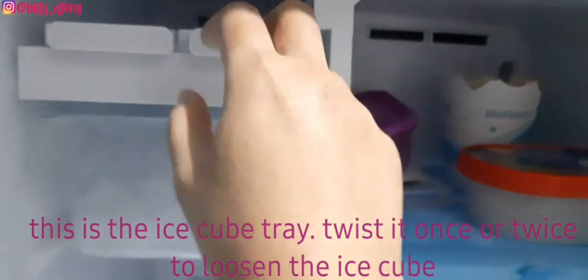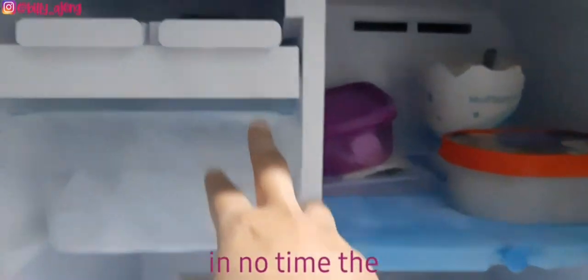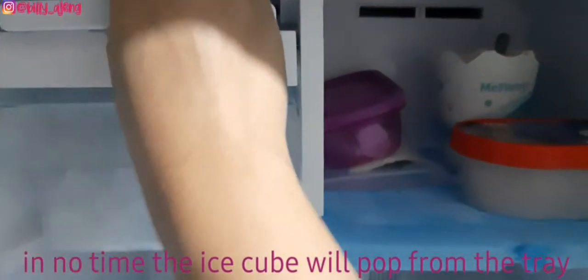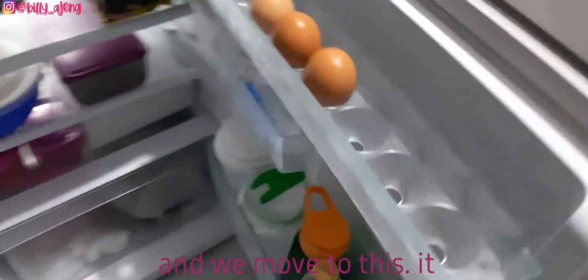In no time the ice cubes will pop from the tray. And now we move to the refrigerator section.